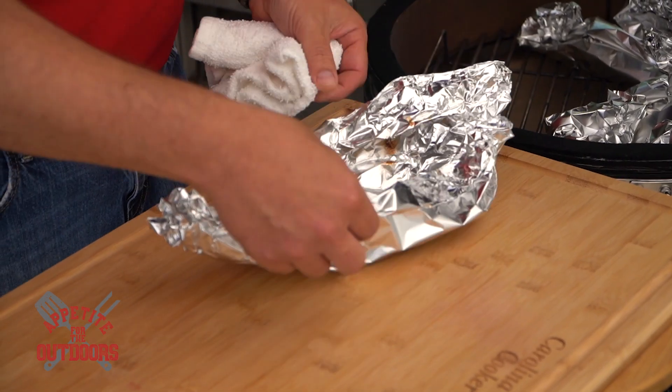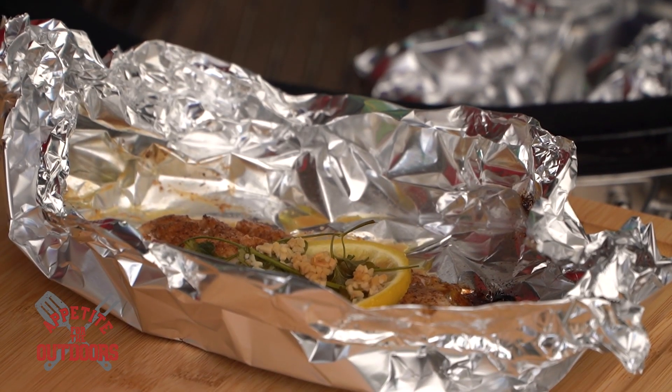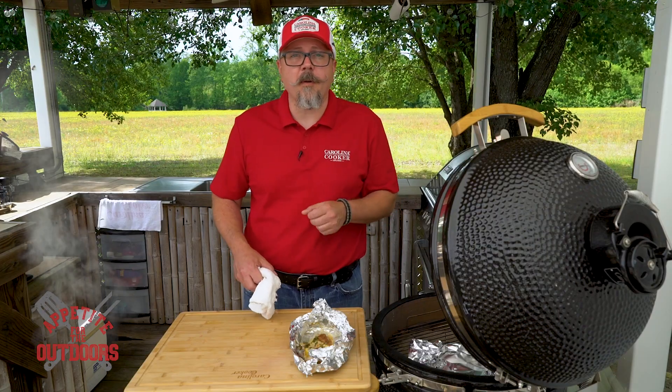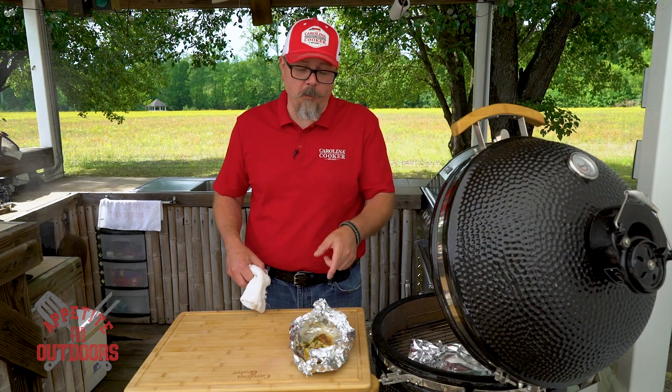Let's go ahead and take one out and check it out. Oh, that's perfect. You can serve this with any dish — with a salad or by itself. As always, it's great to take wild game out in the field, but it's even better when you can incorporate it into a dish.